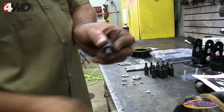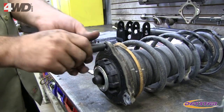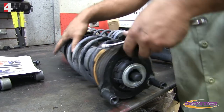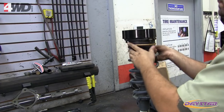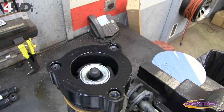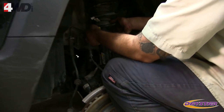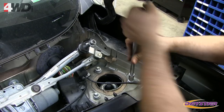Remove the strut assembly from the Jeep. Apply red Loctite to the threads of the stud extenders and install them into the top of the strut assembly. Once the stud extenders are installed and tightened, place the polyurethane spacer on top of the strut assembly. Reinstall the strut assembly and install the upper factory bolts — leave loose at this time.